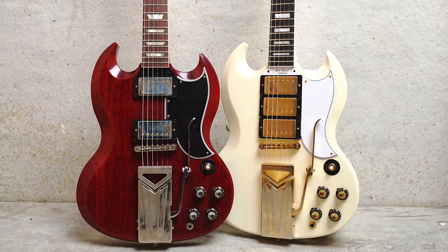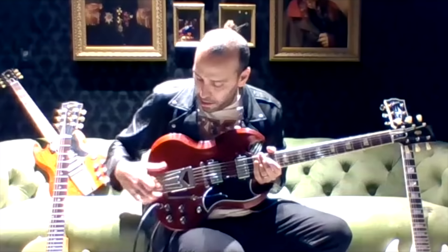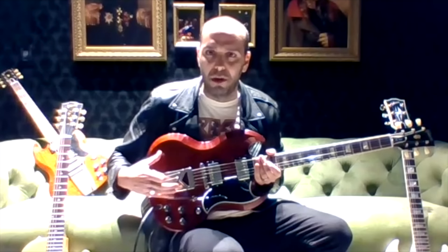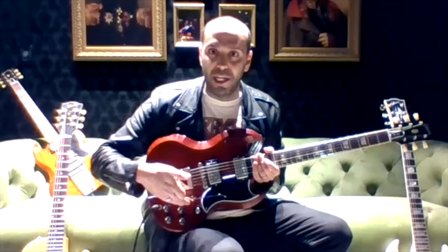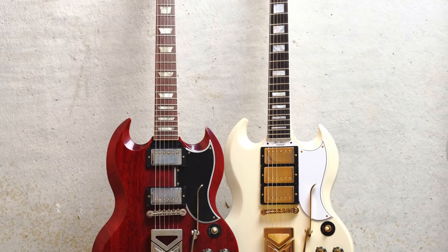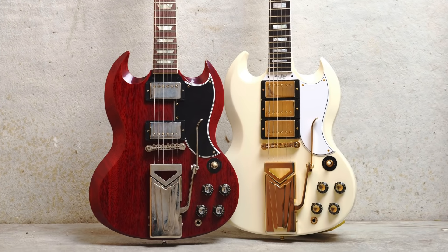So that's like an authentic Vibrola reproduction on it? Yeah. Like we do with everything at the custom shop, we got a bunch of original examples, laser scanned everything, and nerded out for weeks trying to nail it. This is the most accurate reproduction of that original side-pull Vibrola we've ever had — the footprint, where it sits on the body, the angle of the arm, how it tucks back. We've also modified the internals to make it perform smoother and give a little more string tension, but it looks completely vintage accurate to the original '61.